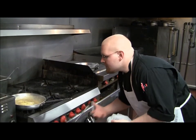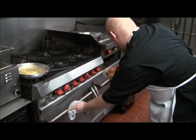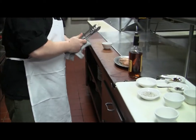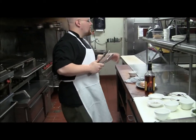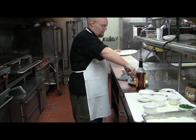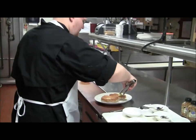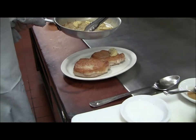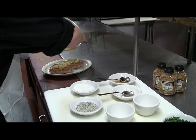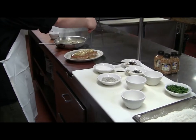So our pork chops should be pretty close to done. You're looking for an internal temperature of about 145 to 150 degrees, and that will continue to come up a little bit as they rest. Layer your apples on top of your pork chops, then layer your sauce around the plate, and garnish with a little parsley.